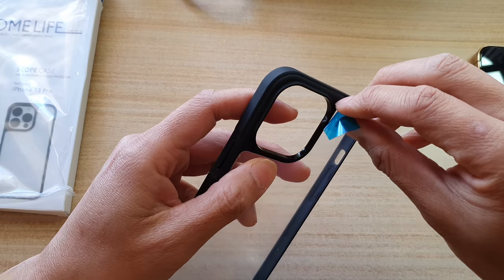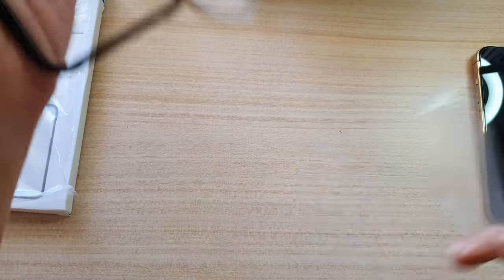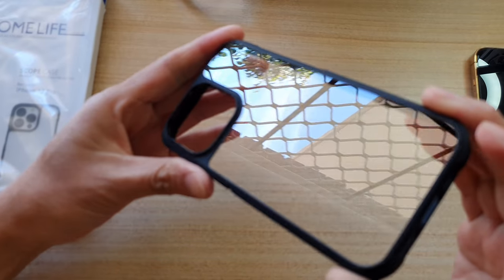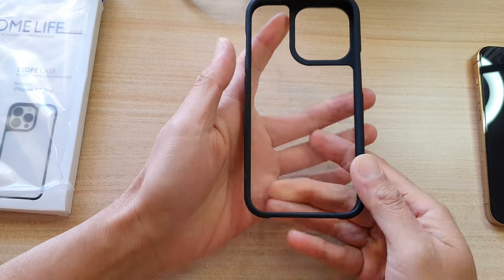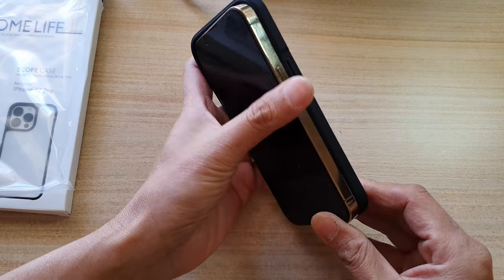Once you peel off the protective cover it reveals a very shiny back — it's beautiful. Let's see how hard it is to put the phone in.